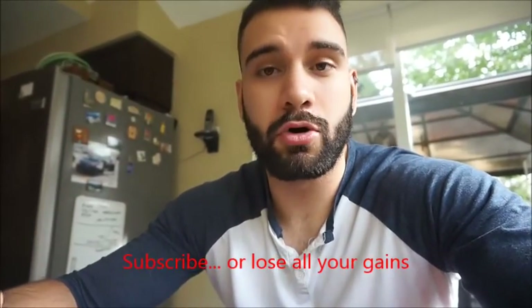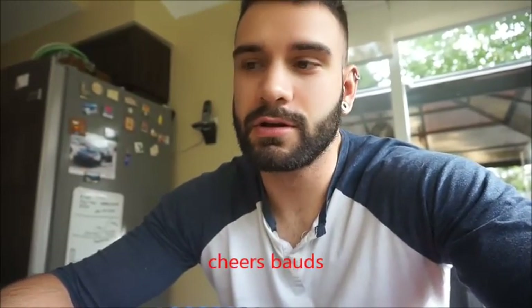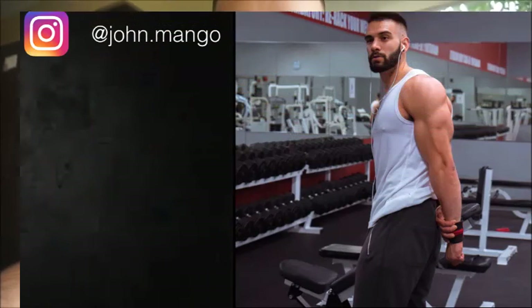Thanks for watching everyone, hope you enjoyed the video and learned something from it. Please like, comment, subscribe — more good content coming soon and it's all free, doesn't get any better than that. The workout is in the description and my social media info is in the description if you want to give me a follow. Have a great day, peace.